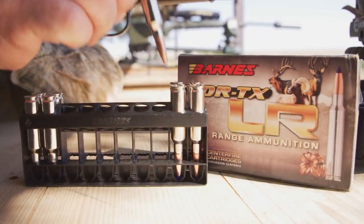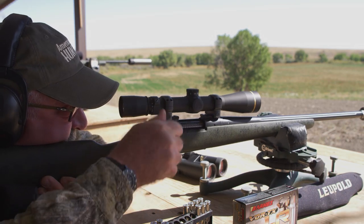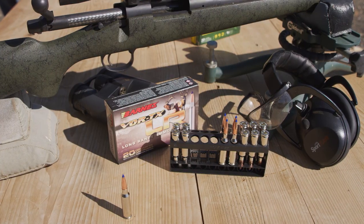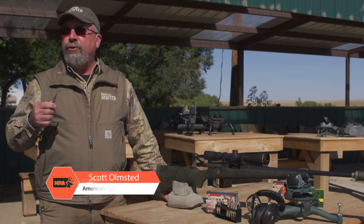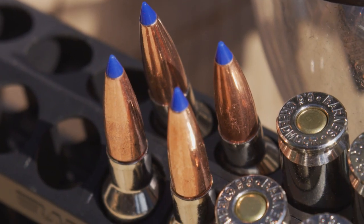The ammo we've all fired through our 6.5 Creedmoor rifles this week is produced by Barnes Bullets. Specifically, we've been shooting Barnes Vortex LR, which is a long-range line of ammo developed exclusively for long-range shooters and hunters. In that Barnes 6.5 Creedmoor Vortex LR line, we're firing a Barnes 127 grain LRX — the Long-Range X-Bullet.